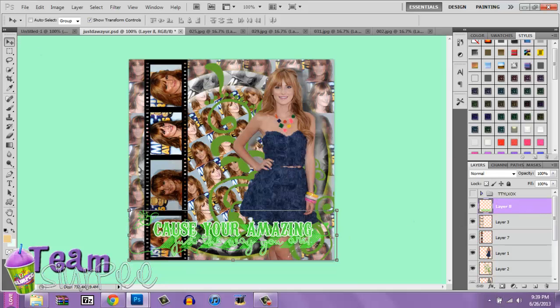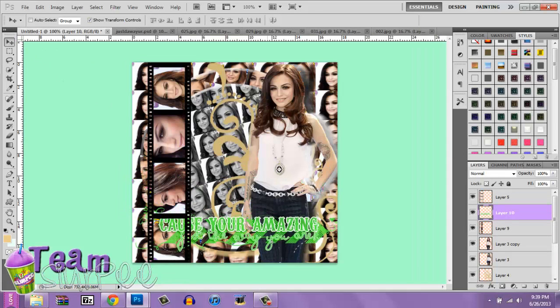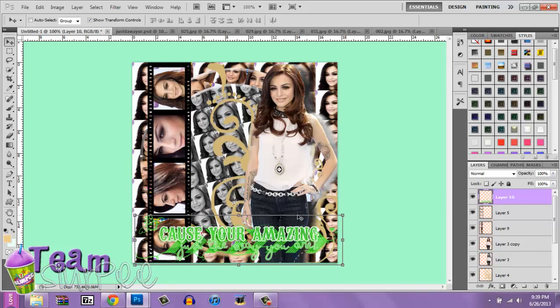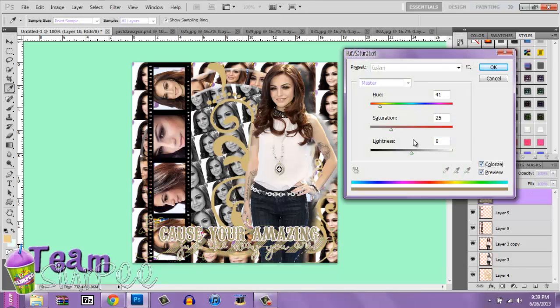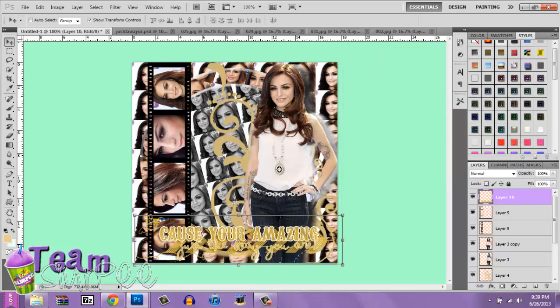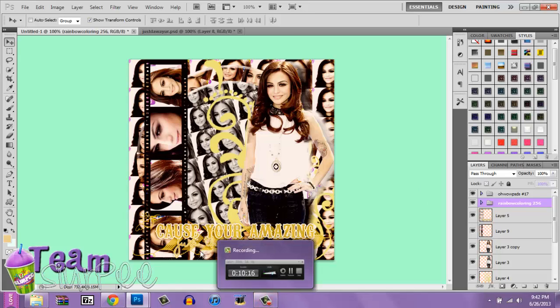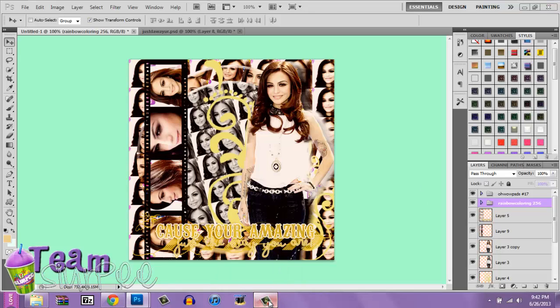All you have left is the text, PNG, and the PSD. I'll bring this one over and change the color, and find a PSD that will go good. I'll be back with the PSD and the finished product. This is my finished product — I added two PSDs to make it look like this. I hope you like it. This was the first design for Team Slurpee and I hope you enjoyed the tutorial.